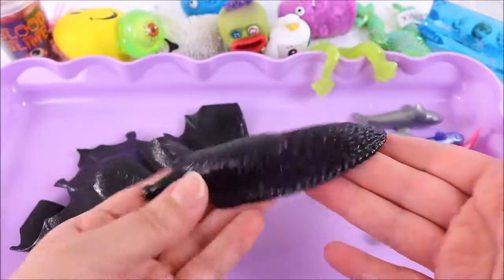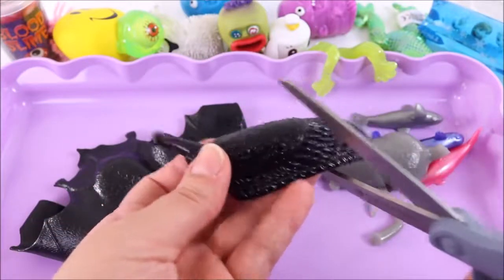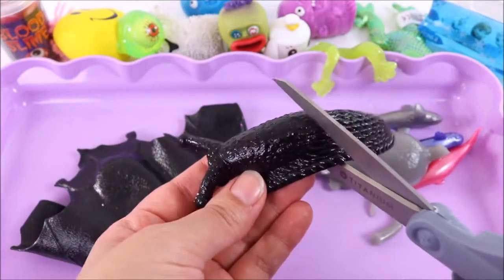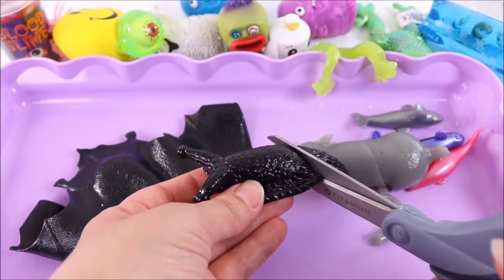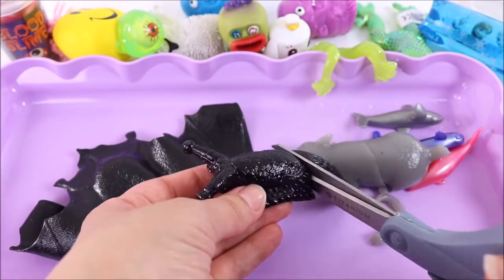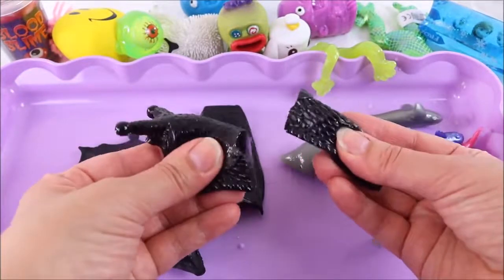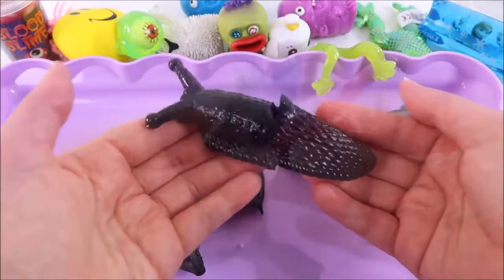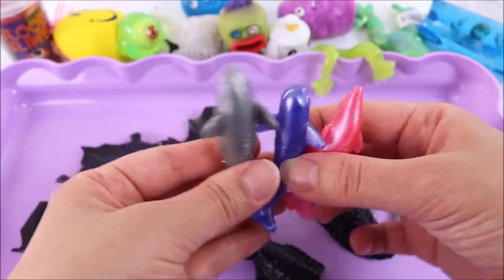Time for the worst one of all — the slug. I can do this, it's not real. Just have to keep telling myself it's not real. Inside — I hope there's no slime. Oh my god, that was so gross! It was like a really sticky jelly. Okay, let's move on to the underwater creatures — we have a dolphin, a shark, and a whale.